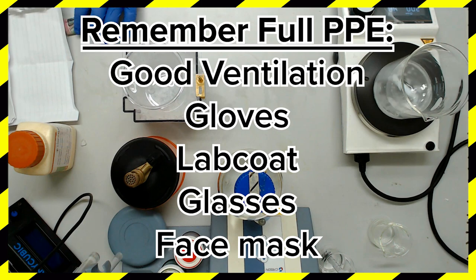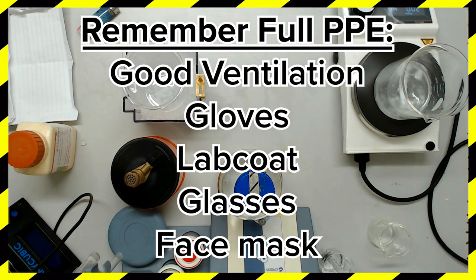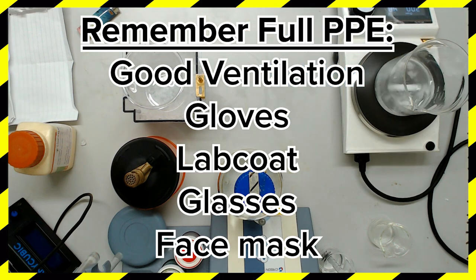A fume cupboard is best, but an air-conditioned space will suffice. Gloves, lab coat and glasses are a must for the mixing and usage of this buffer. Wear a face mask if you want to be especially cautious. You should probably wear this stuff all the time, but I want to emphasize when it's really really important.